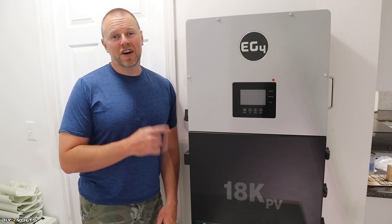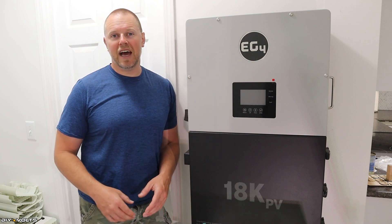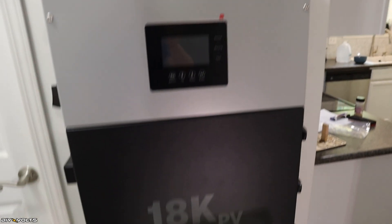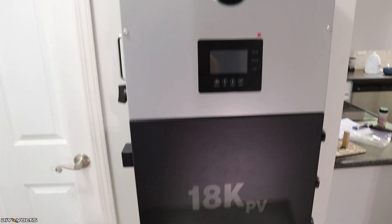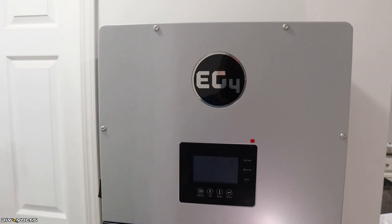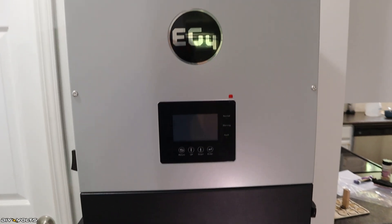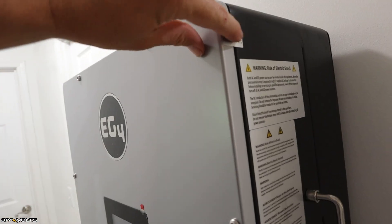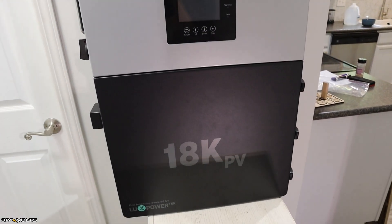The EG4 18K inverter has tons of features. Starting with the front face, you can see the EG4 logo at the top, and at the bottom it says Lux PowerTech. This inverter is made by Lux Power and is sold by a few different companies, so you may see what seems like duplicates of the same product, but the EG4 has different features — including a lower price tag. The top portion is not meant to be opened; there's a sticker warning about voided warranty, so don't touch the top. You can open up the bottom, which we'll see in a moment.